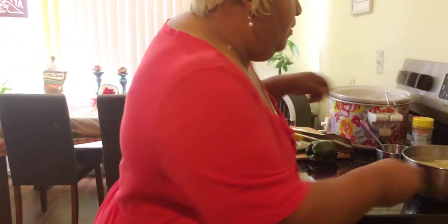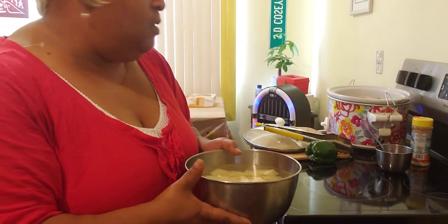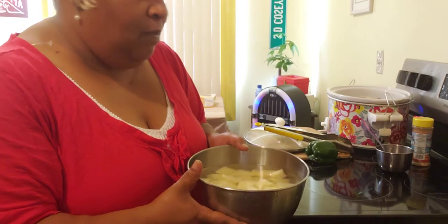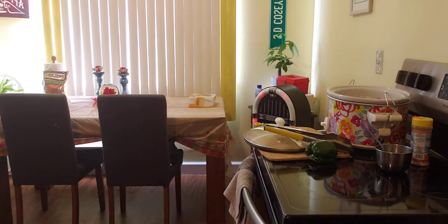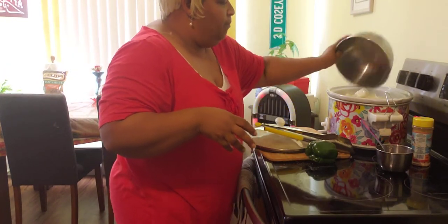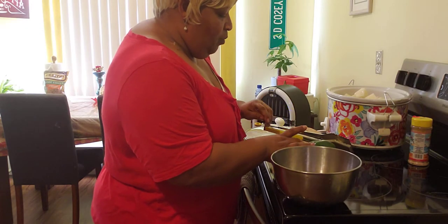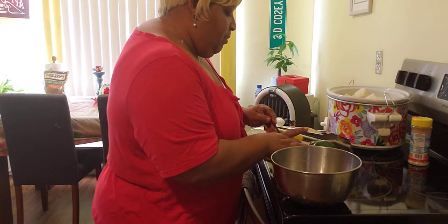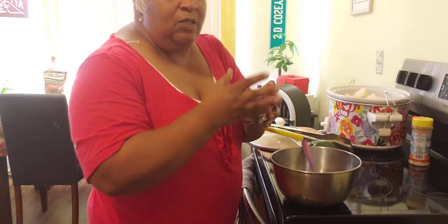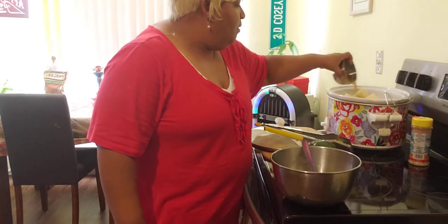Over here guys, we have some white potatoes. What I do with my white potatoes — I always soak them before I cook them. So we are going to drain this water off our white potatoes and add them into our crock pot. As you notice guys, I did not put any water into the crock pot. So I am going to add my broth and flour that I mixed together and add that into the crock pot.